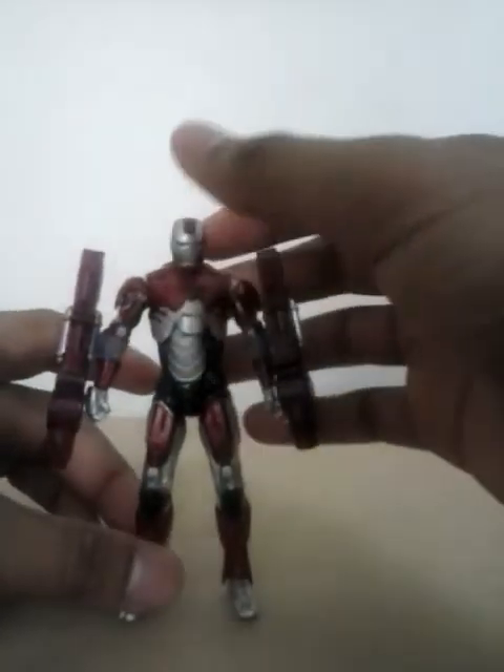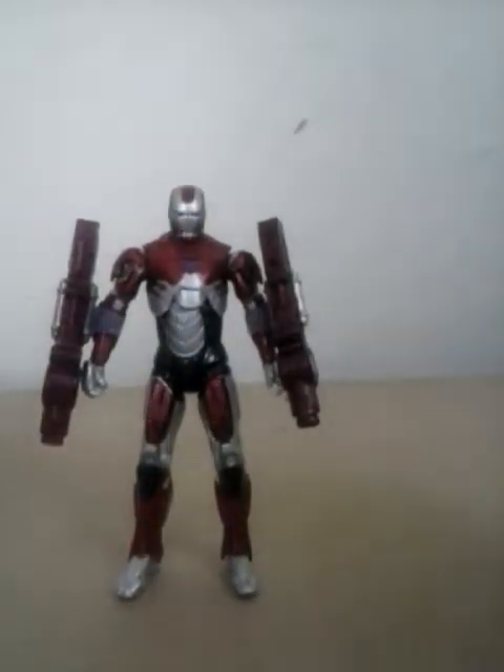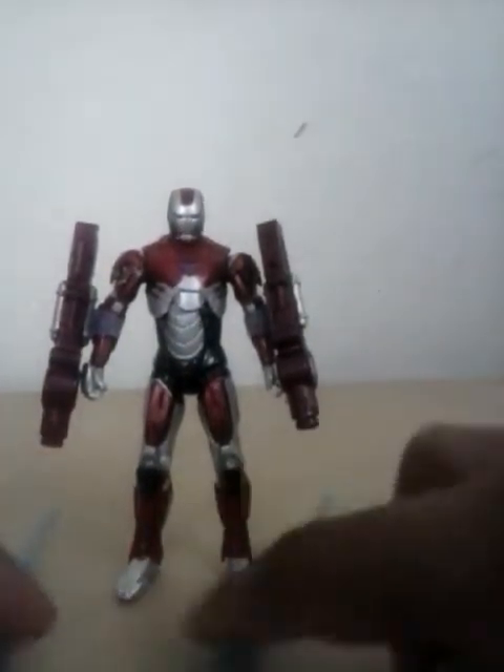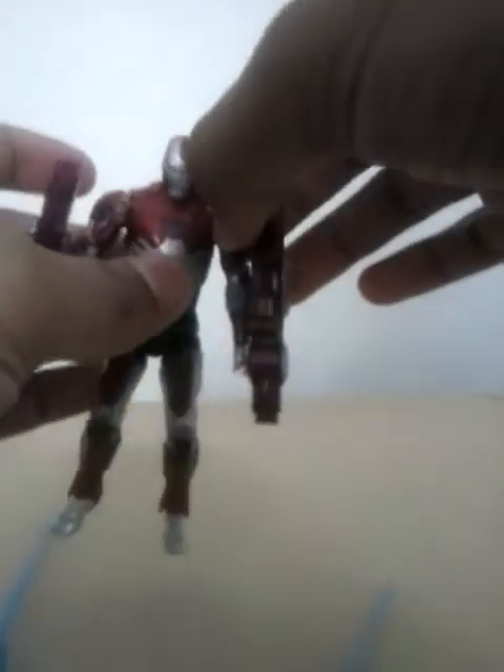Here he is out of the packaging and you can see his blasters, and here are his launching missiles, or projectiles.